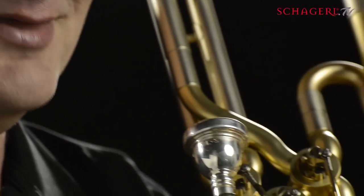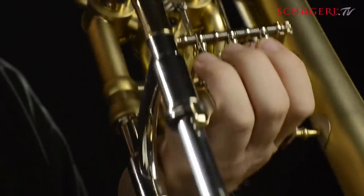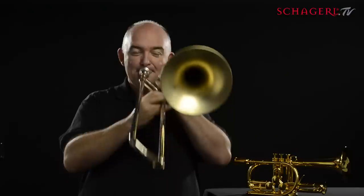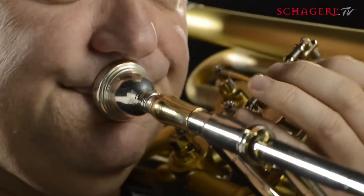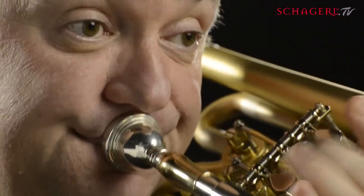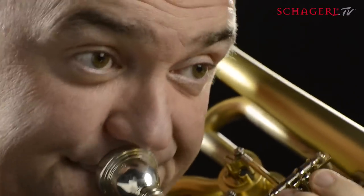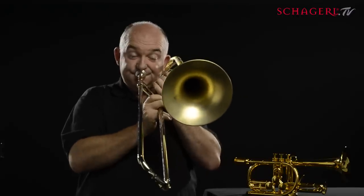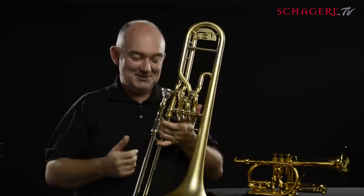So now I put the two together and I get the wonderful clarity of the line, but with the nice articulation of the slide on the top. Again... So you put the slide and the valves together, you can do absolutely anything.